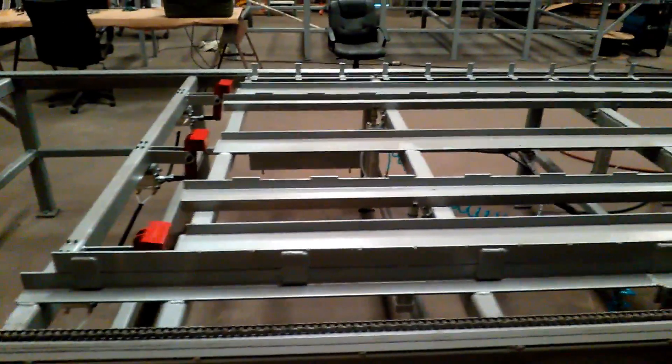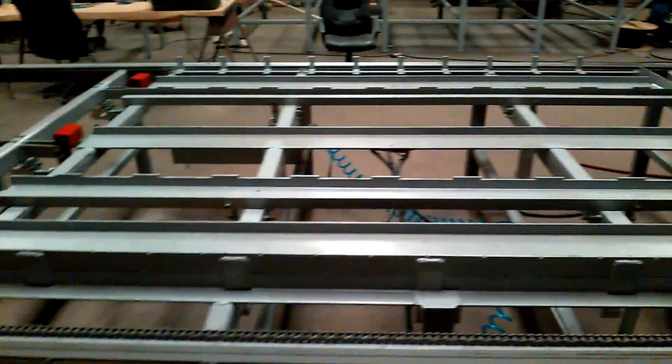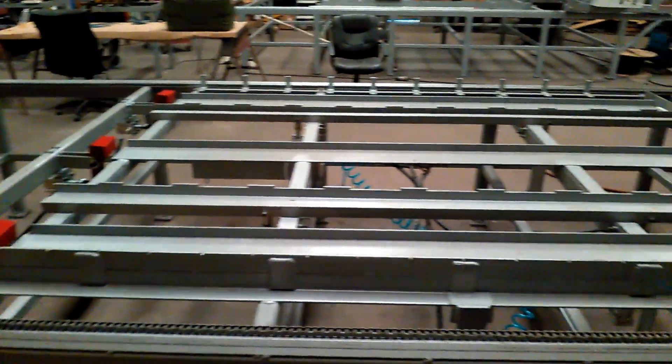The fixture you see currently in the machine, which is easily removable and requires no tools, is set up to do the board-on-board.